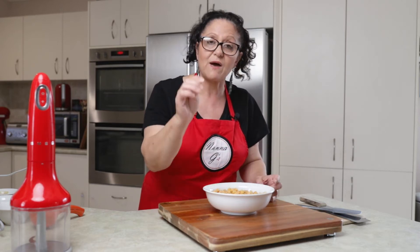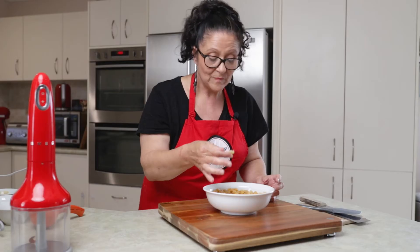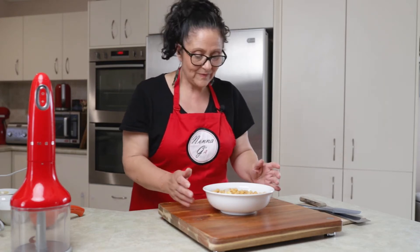I cooked them until they were soft. The consistency you're after is when you squish it, it just breaks down in your fingers. I boiled them for about 40 minutes. So let's get started.